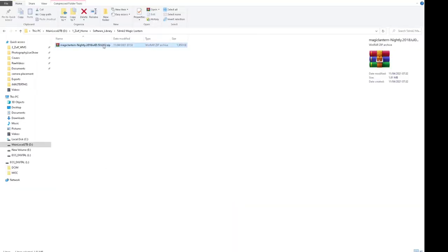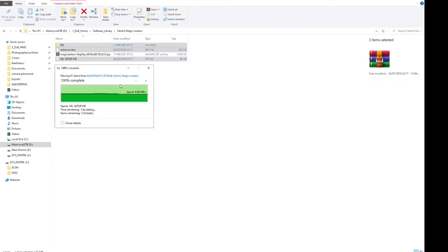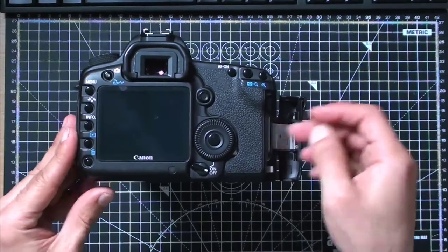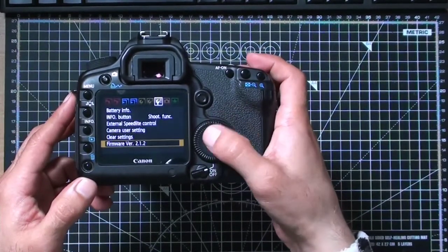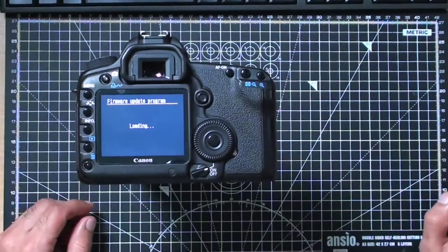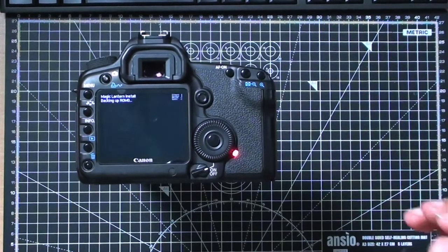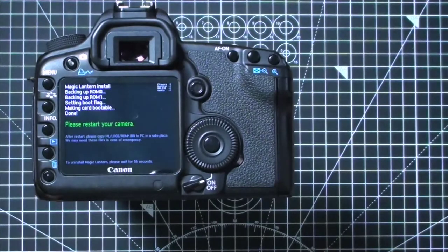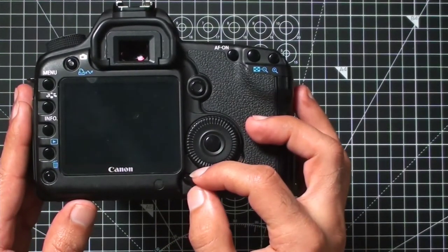I'm unzipping the downloaded file from the Magic Lantern website. There are three items — one folder and two files. Grab them and pull them out. These are the files we need to put onto our memory card. I've already copied those files onto my memory card. I'm putting the memory card into my Canon DSLR. I've turned it on, gone to the menu, and the firmware screen is on the right. You click update, press OK, and you can see the camera turn off, turn on, and go through the process of installing. In the top corner it says Magic Lantern install, backing up existing software, and then you get a screen telling you to turn the camera off and restart it. The light flashes blue — turn the camera off and back on and it will boot into Magic Lantern.